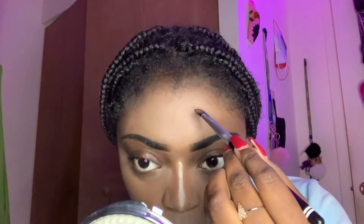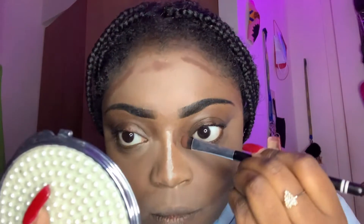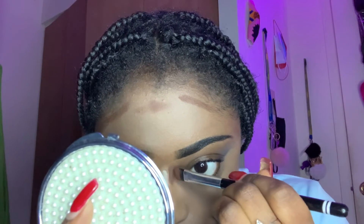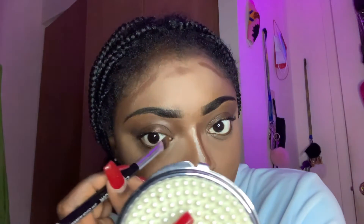Do the same thing to the other side, and also apply it to your forehead right there. For the nose, tap the brush on both sides the same way, but instead of laying the brush flat, use just the tip of the brush and do light strokes, going all the way down. Do the same to the other side of the nose.